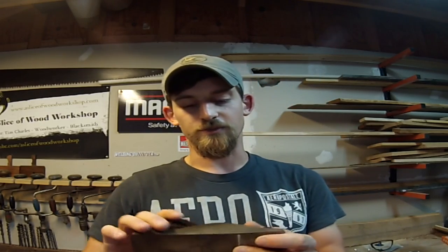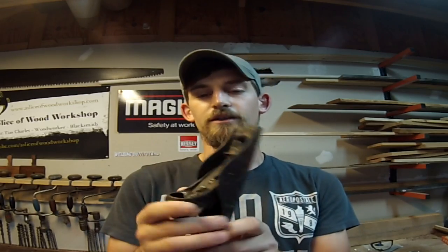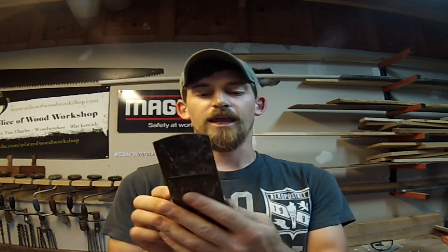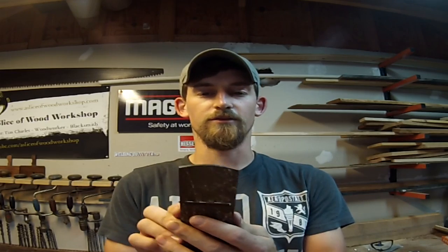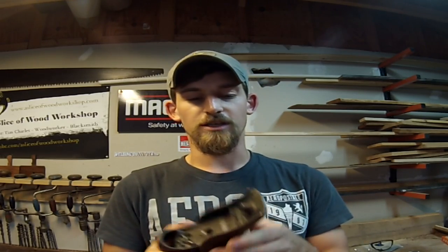Over the past couple years I've acquired quite a few block planes, and some of them are in decent condition. This one's pretty good, this one's ready to use, I use this one quite a bit. And then you have some that are like this one — this Stanley 220, and it looks like it's been through hell and back. There's stuff all over the bottom, the blade's not in any kind of ready condition, and it's missing the front knob.